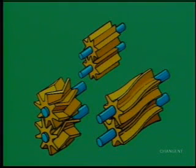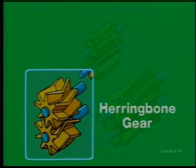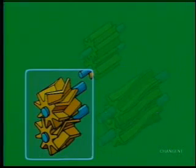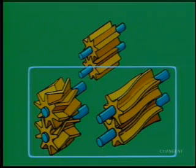Three types of gear impellers are used in rotary gear pumps: spur, helical, and herringbone. Spur gear impellers are generally used because they're cheaper to buy and to maintain. The other two, helical and herringbone, provide a smoother transfer of power that results in a smoother fluid flow. They're also found in larger pumps, which handle large volumes and operate at higher speeds.